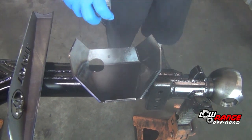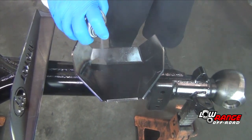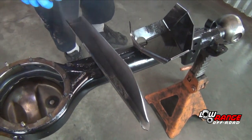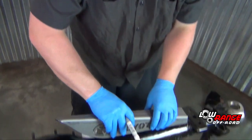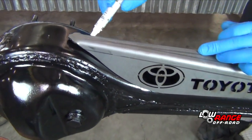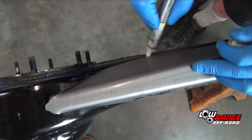We move now to the truss and differential guard. Before installing the truss and diff guard, it is a good idea to paint the underside — this will reduce the risk of rust and corrosion. Once all the paint has dried, place the truss on the axle housing and trace around it with a permanent marker.